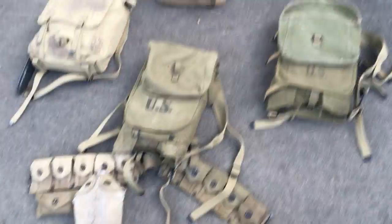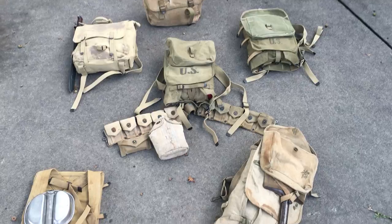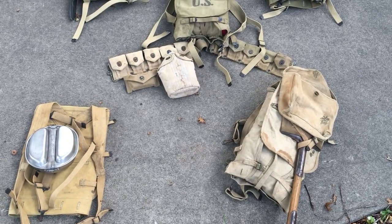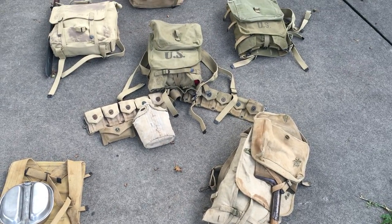Alright, so that's my video for the haversacks and packs used by U.S. troops during World War I and World War II. If you guys liked the video, please comment, subscribe, and rate. Have a good day.